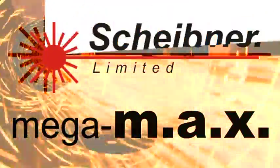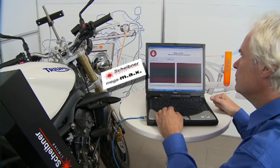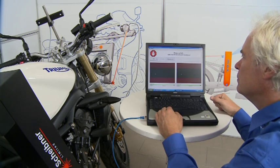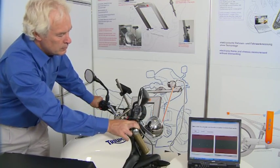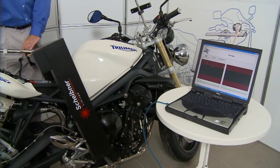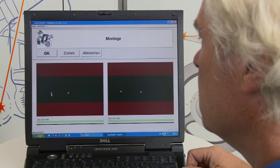Welcome to a demonstration of the Megamax frame measurement system from Scheibner Limited. Megamax is a highly precise microprocessor-controlled optoelectronic measuring system made in Germany. The system allows swift and accurate motorcycle frame and component measurement directly on the vehicle, usually without any dismantling and within as little as 10 minutes for the experienced user.